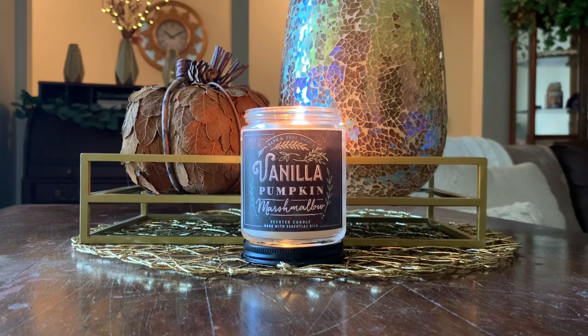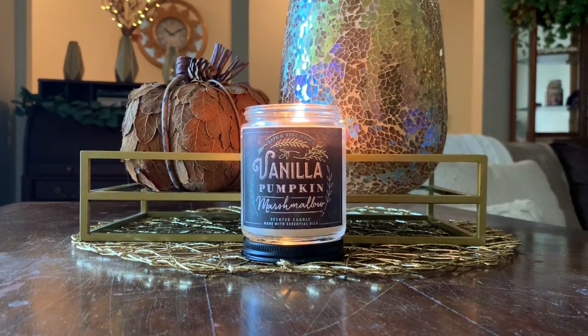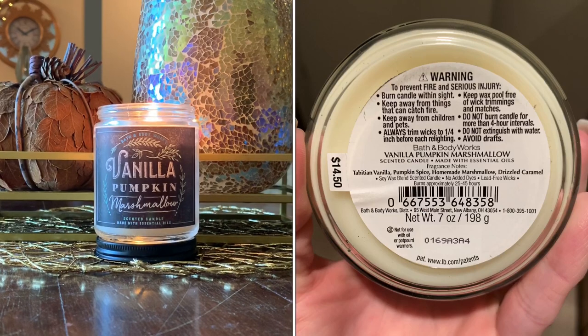So I just wanted to mention that, and I do appreciate the packaging on this particular collection. Diving into the scent notes, and then I'll tell you my thoughts on this candle. Scent notes for Vanilla Pumpkin Marshmallow include Tahitian vanilla, pumpkin spice, marshmallow, and caramel drizzle.